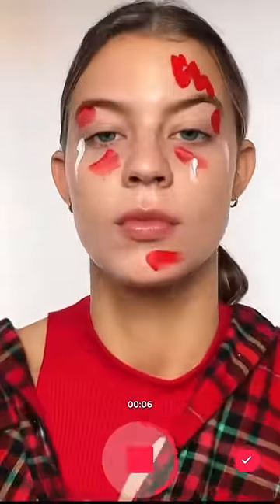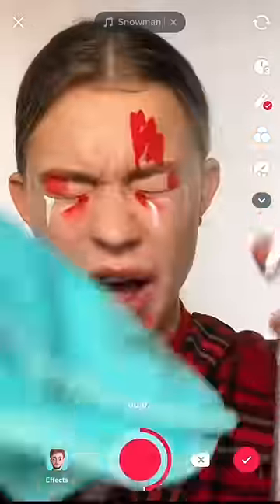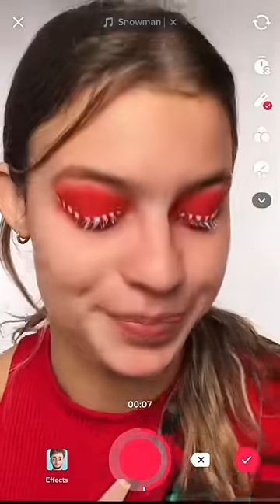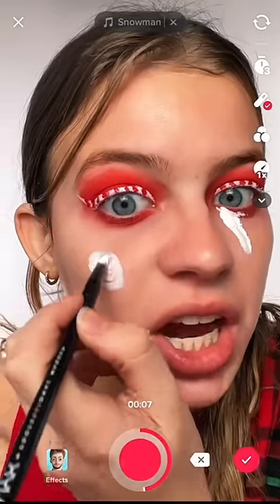Let's go — we're gonna do a makeup transition. Let's quickly wipe this off. I just threw on some red eyeshadow and some candy cane liner. I think I want some white under my eyes — piece of candy right there.